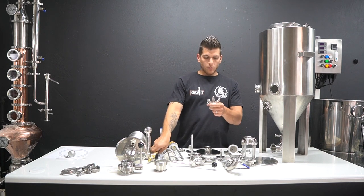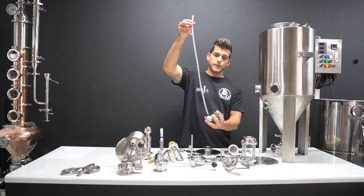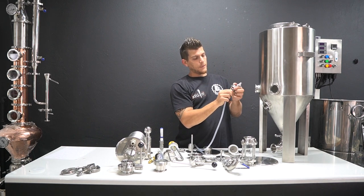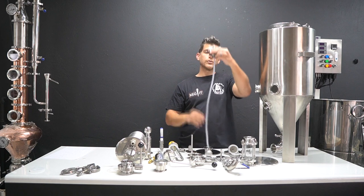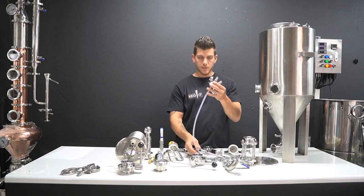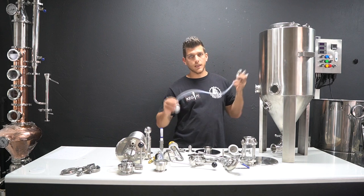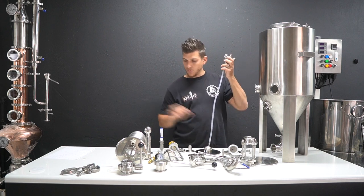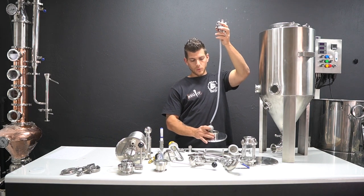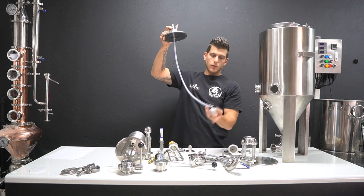On top of that you can also purchase a floating dip tube, which attaches to the center of the tapping head to allow you to do closed transfers from the top level of the beer, or just dispense directly out of your fermenter. If you've got a way to chill it - either in a fridge or with a chiller coil that we also sell - that fits nicely through your two-inch port and will float on top of the beer.